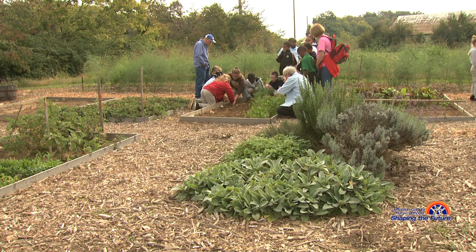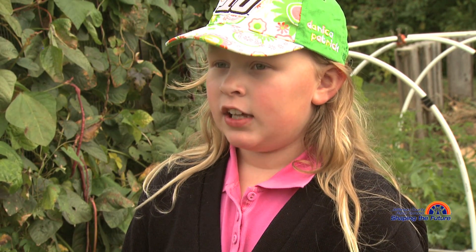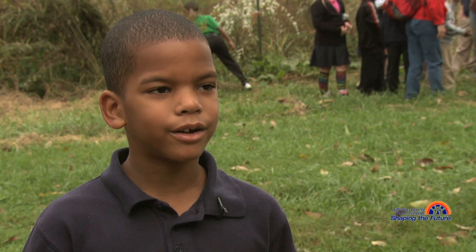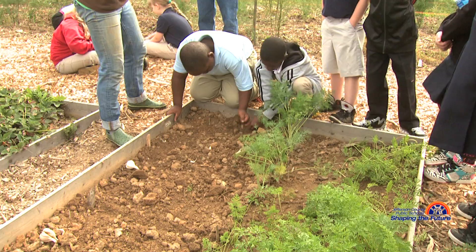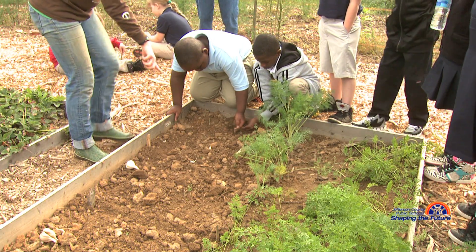So can you help me dig this a little bit more? You had to dig a hole and then you had to put the garlic in and you had to work together. Because we are planting and stuff, in science you plant and you get your hands dirty.